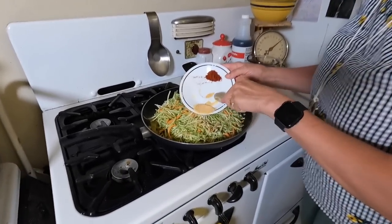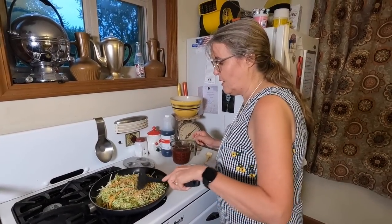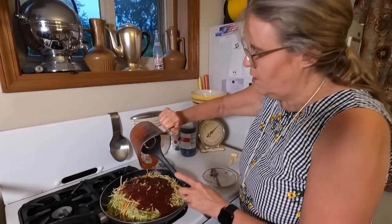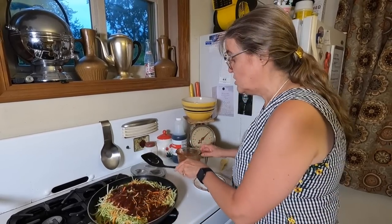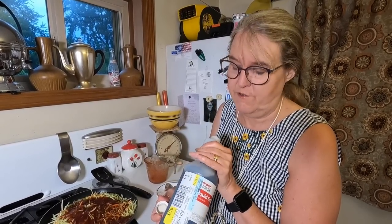Once the onion is cooked down, pour in the whole package of broccoli slaw — this is going to make a lot of sandwich filling. Add one teaspoon of onion powder, one teaspoon of garlic powder, and one teaspoon of smoked paprika. Use the smoked paprika, not plain paprika — it makes all the difference. Then pour on two cups of barbecue sauce. We got an entire gallon of barbecue sauce for five dollars from the Amish store — I'll leave a link to that haul video in the description. Since this sauce doesn't have a lot of smoky flavor, I'll add a little bit of liquid smoke.